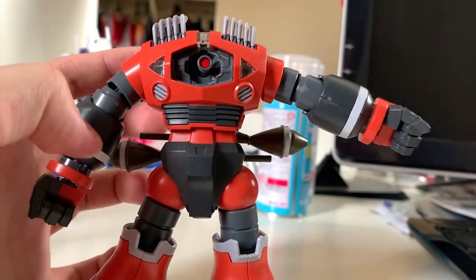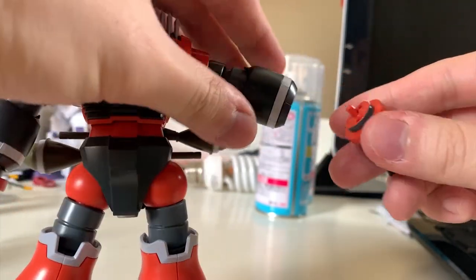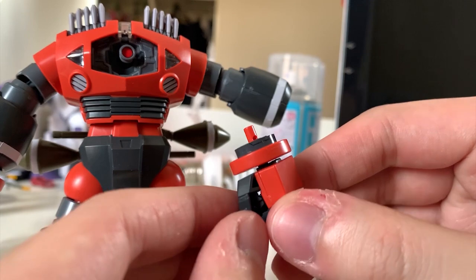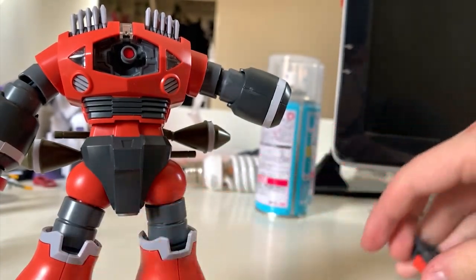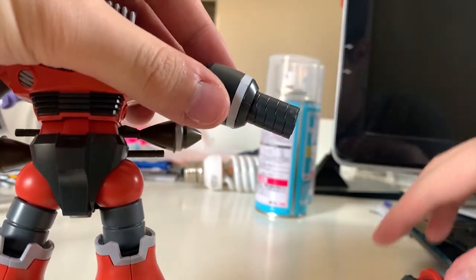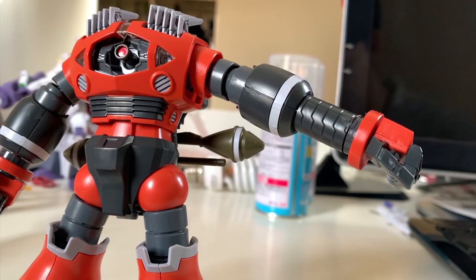If you want to recreate the scene where the Zogok punches the enemy — since the arms can extend in the anime — all you have to do is remove the orange piece. Under it you'll see a gray sticker. I suggest you don't pull it out too often because it's a sticker and mine is already starting to get a little damaged. But if you want to extend the arms, you can insert the extension piece and put the hand back in — that's how you make it look like the Zogok is punching someone.